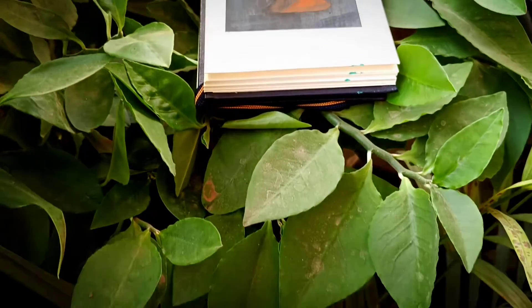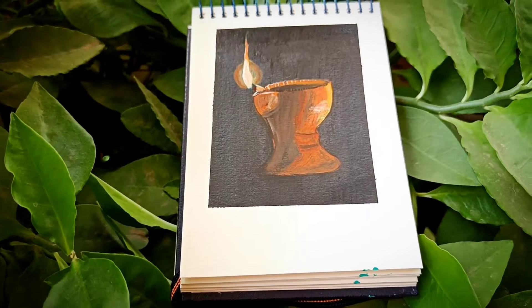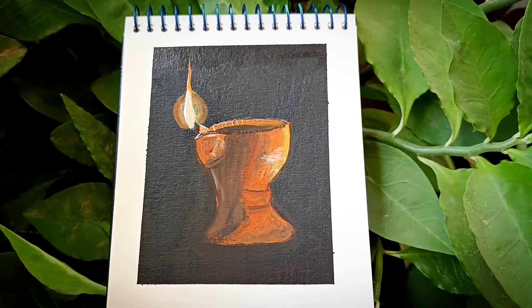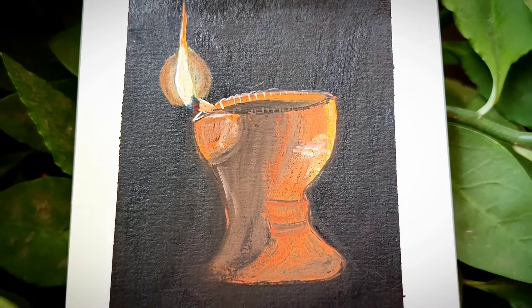Hello all, welcome to Mohini Art Gallery, and first of all happy Diwali to you all. Today we will be painting a Diya, so let's start.